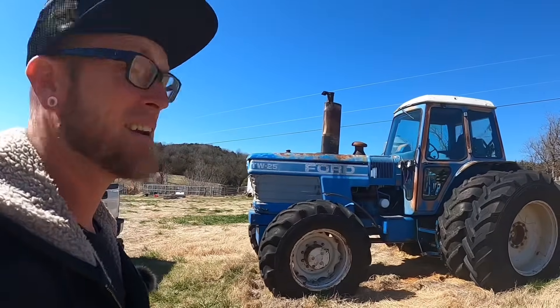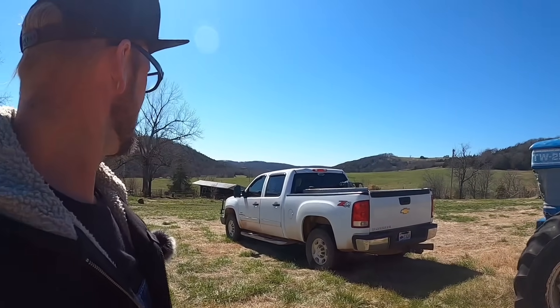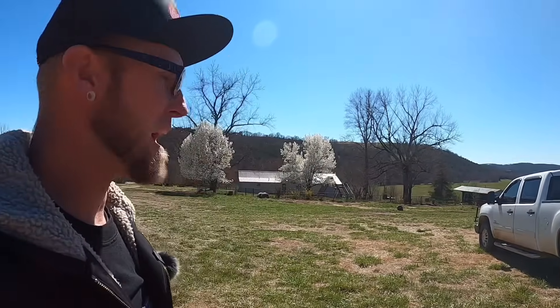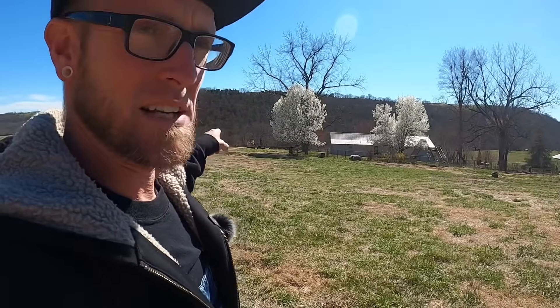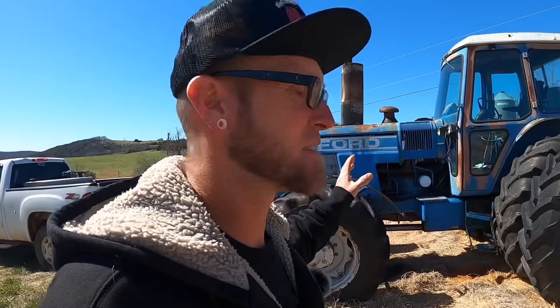What's up YouTube? We're out here again — it's a big blue Ford tractor. What we're going to do today is try and move it. For the most part, we're going downhill. It doesn't seem too bad here, but it drops off pretty good there. So we're really hoping the brakes work and that we're going to be able to steer this big old monster.